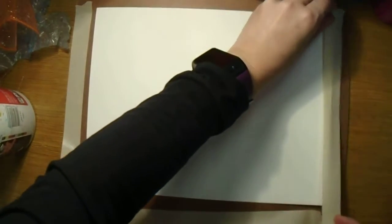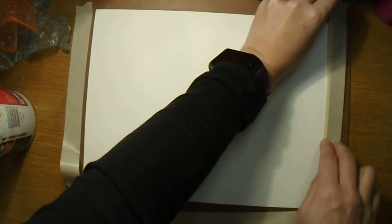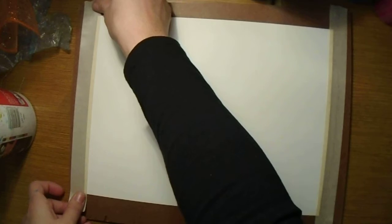When you dry stretch, remember that wherever the tape goes, the paint will not be. So you want to tape your paper down evenly on all four sides. When you take the tape off the paper, you'll have a nice white frame along the edge. Then write your name on the masking tape so I know whose project this is.